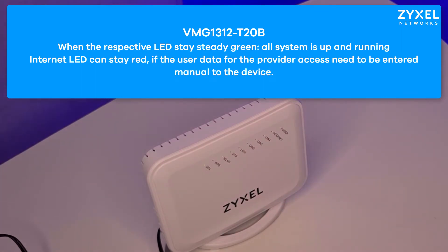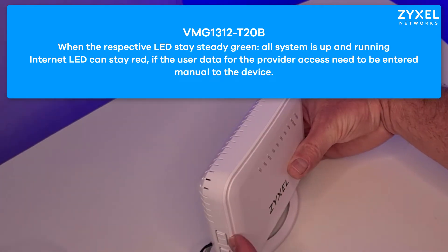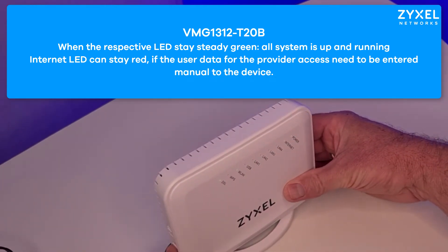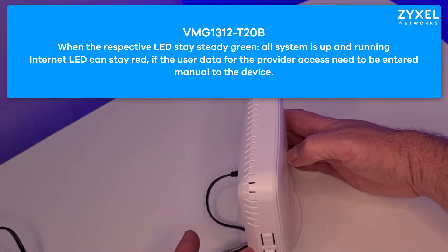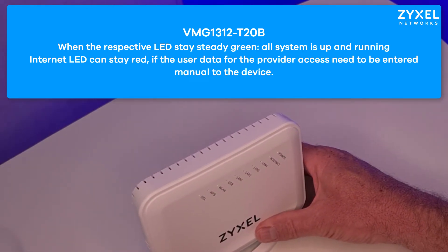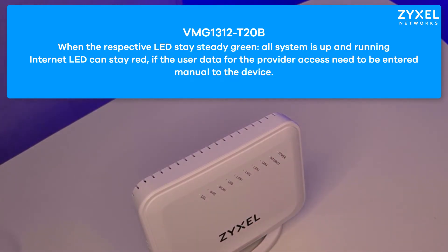If the Internet LED stays red, we need to configure the user settings for your provider that you received by a letter from the provider. When all LEDs are in status green you can use the device already with the wireless connection or connect devices on the LAN ports. If the device reboots, it has received new firmware from the provider.